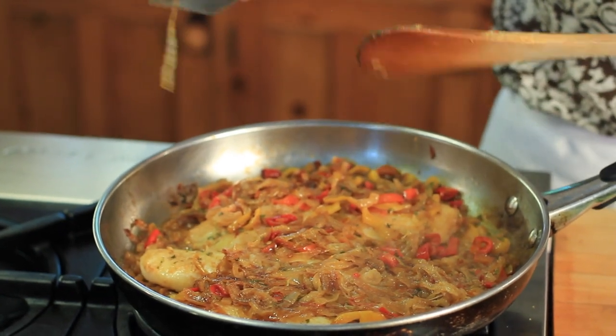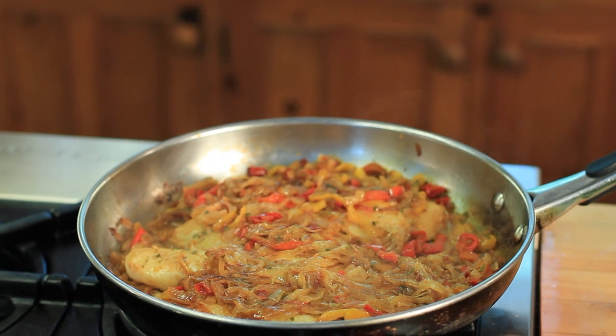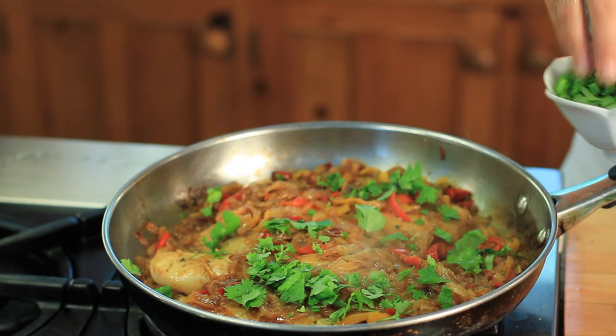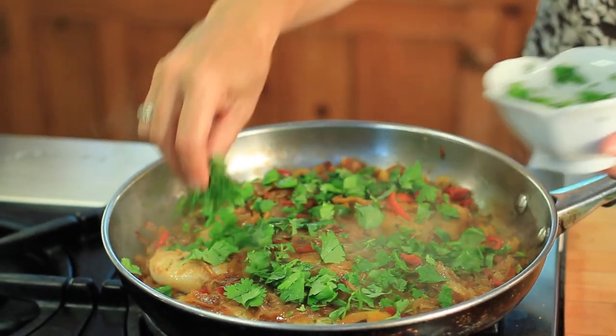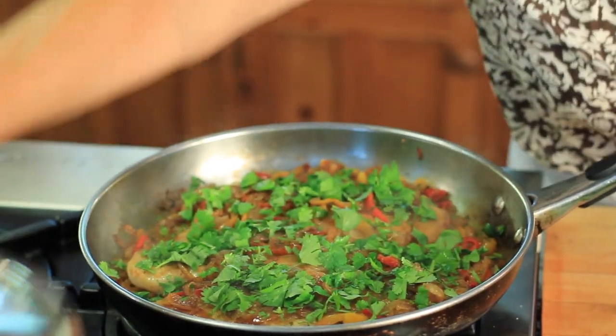There are two pieces of fish and it's good for anywhere from four to six people — you really don't need that much fish. Once I flip it, it just needs about a minute or two. I'm going to add fresh cilantro to the top and just let it sit for a second so the cilantro can wilt.